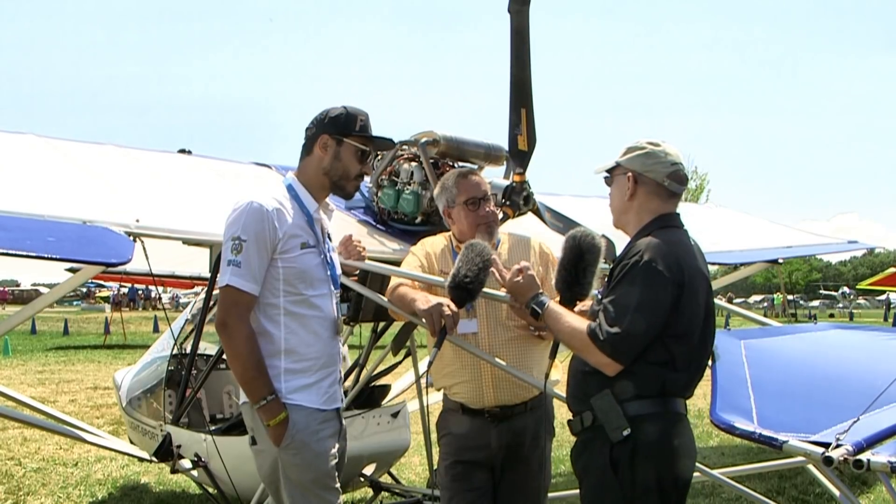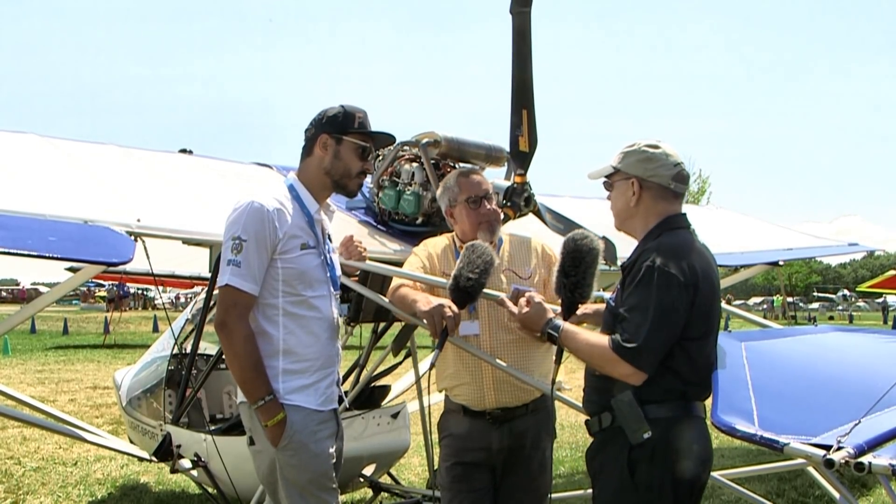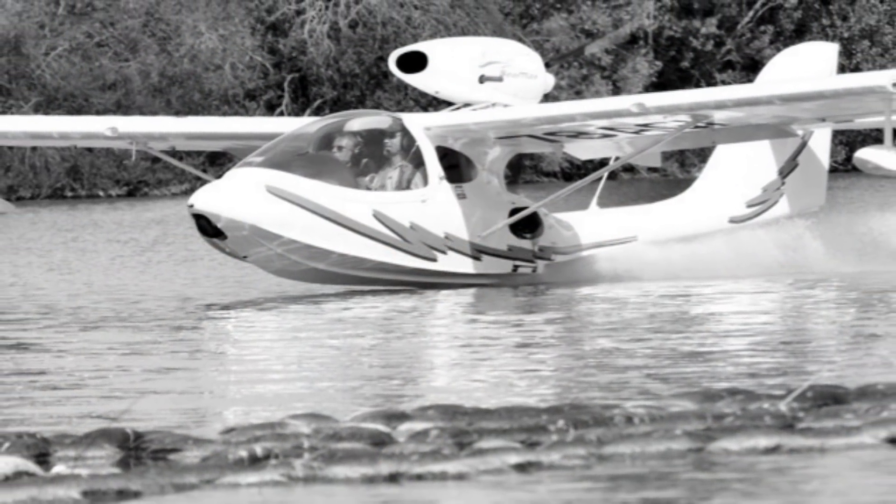So those are three really strong characteristics: much better climb, much better speed, and much lower noise. That's kind of the trifecta of propeller design, I would guess.